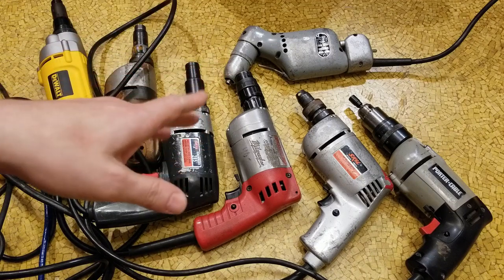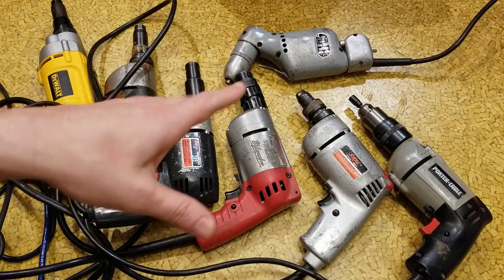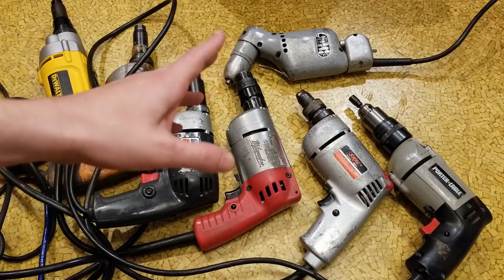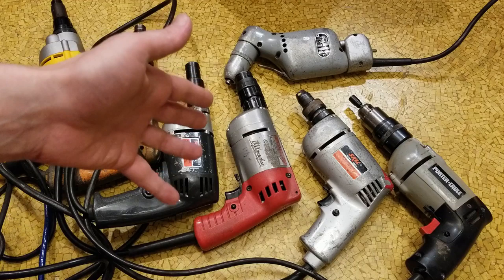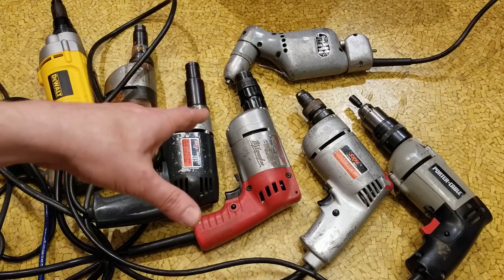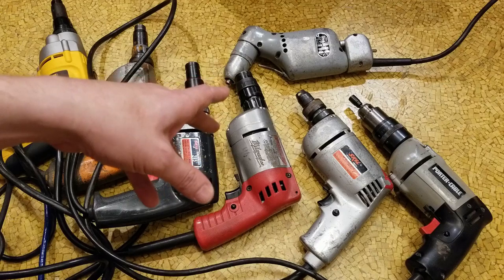Caddus Maximus here, this time with a reveal and comparison of some various types of variable torque, self-tapping sheet metal screwdrivers. These are adjustable torque screwdrivers, commonly used with sheet metal construction, sheet metal roofing, and sheet metal framing. What they're designed to do is turn a fastener and apply a specific amount of torque, kind of like having a torque wrench built into an electric tool.